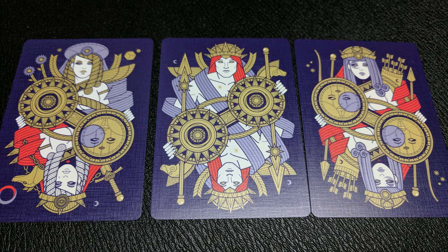With this deck, you're going to get three jokers. Originally when the Kickstarter came out there were only two, and the third joker was a stretch goal. These are the images of Apollo, Artemis, and Persephone.